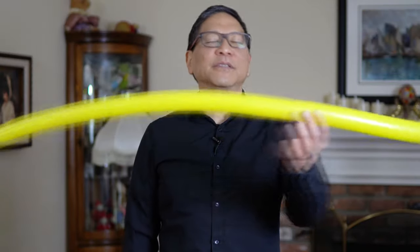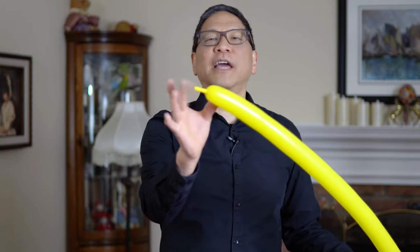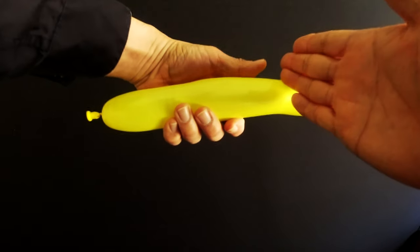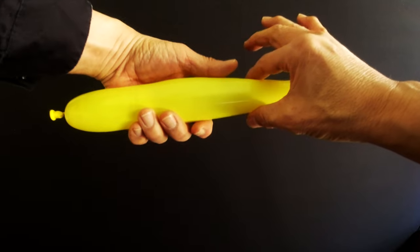Let's make your first balloon sword. First take your long balloon and inflate it and leave a little bit of uninflated end — I only have about an inch here. Think of putting your hand on here; you want a handle about this long. To do that we're going to create what's called a basic twist.